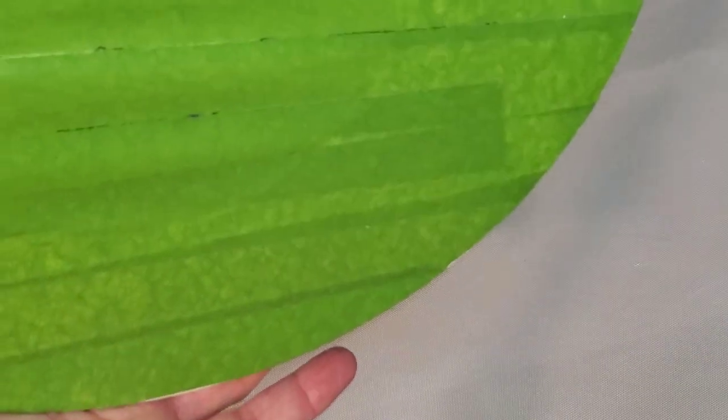Hello everybody, welcome back, this is Mandy and we're going to do a 12 inch cradled wood board. We're going to use the bloom recipe and do a negative space swipe. I have cut the back of the board with painter's tape and covered the hole because I'm messy. I have a new 20 inch spinner - let me zoom out so you can see a little bit better.